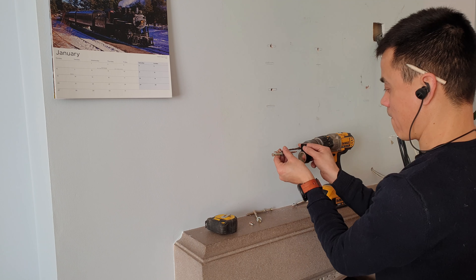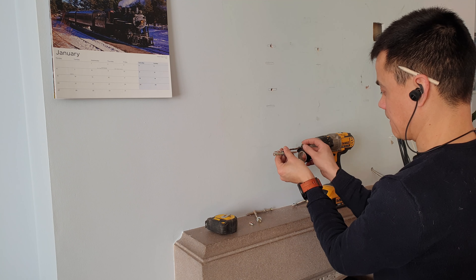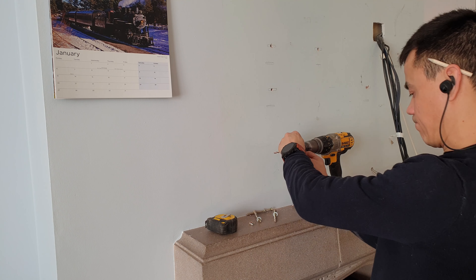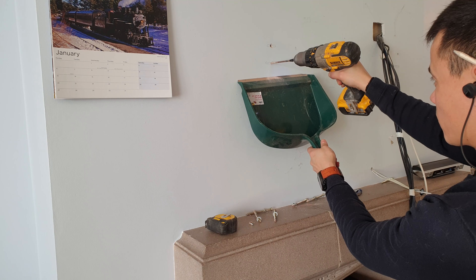I've got concrete screws again. I'm just going to mark the depth on my drill using some black tape so I only drill the necessary length of the screw. Dustpan underneath — drill a 6mm hole.